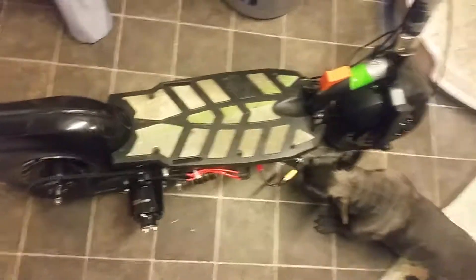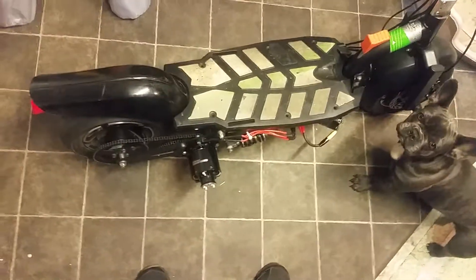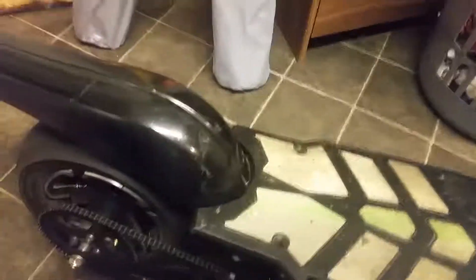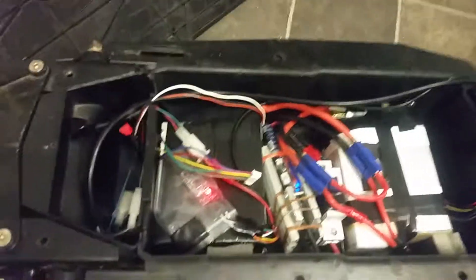Here's my modified Uber scooter — basically what's left from Uber is the wheels and the frame, everything else has been replaced. We've got a CA80 turnage motor, loads of power, loads of torque, hydraulic disc brakes for good stopping power, and inside the 12S setup.